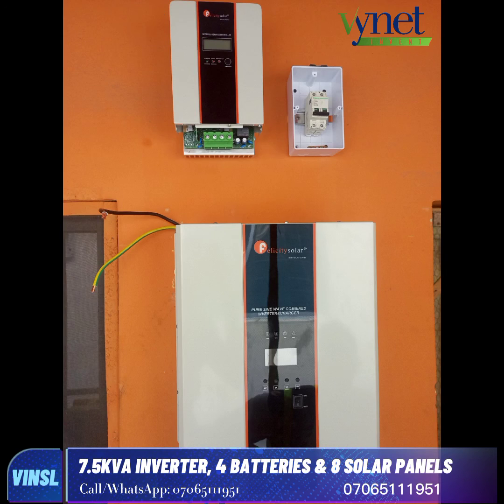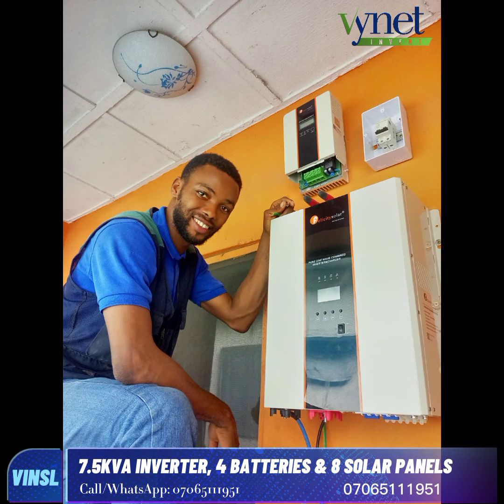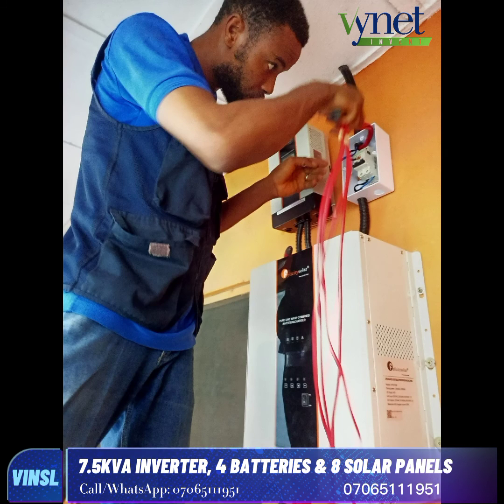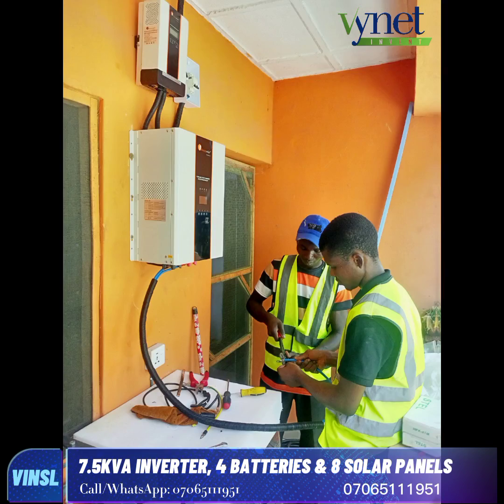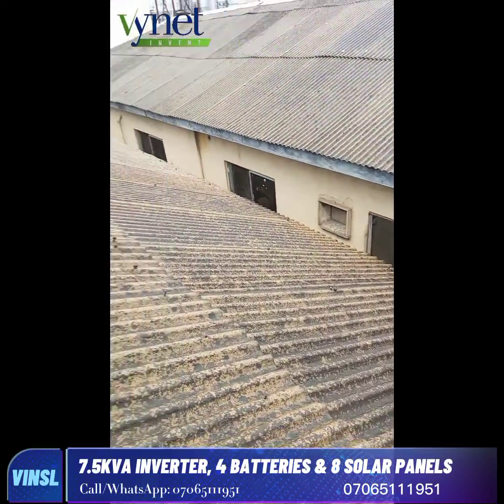Now we proceeded in doing the connection. As you can see, everything is set and ready for connection. We proceeded in fixing the DC cable, the AC cable, and everything. Then we crimped up the cables.